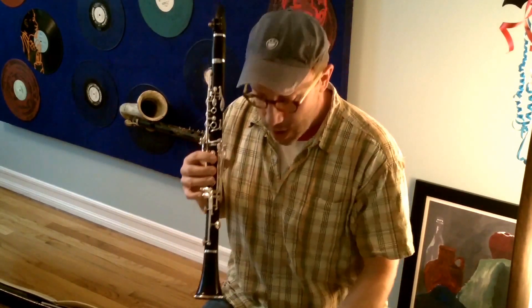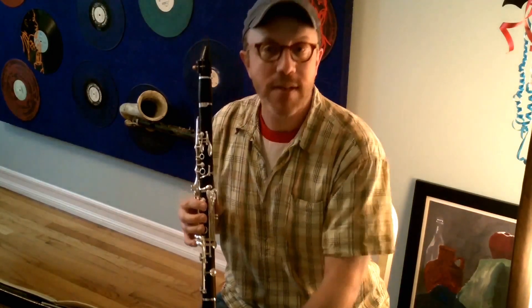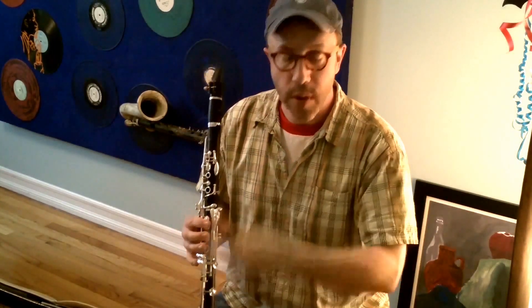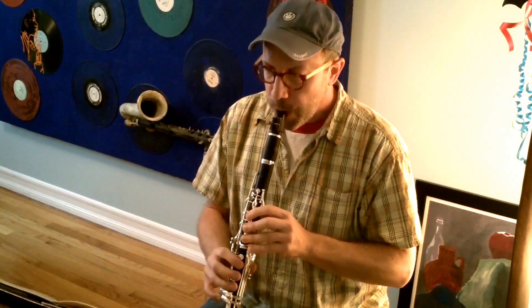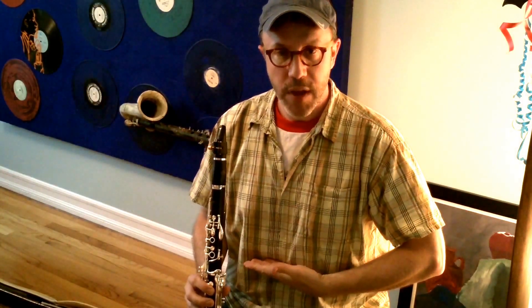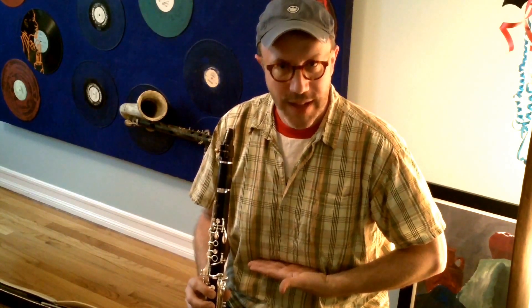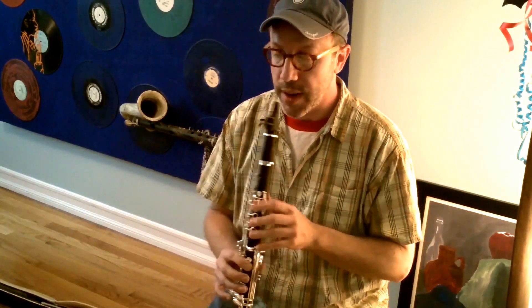I want to think of that air as — if I had papers down on the floor, it would be rustling those papers. The air is going all the way through and playing all the way through the instrument. You don't want the air to get caught up in your throat, or especially not in your chest. Support from your diaphragm should feel like a sit-up — halfway through a sit-up, you feel that muscle. Take a big breath, support the air, and blow all the way through the clarinet.